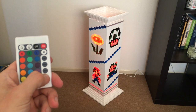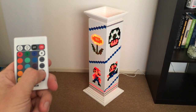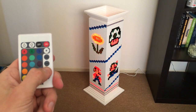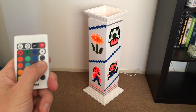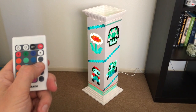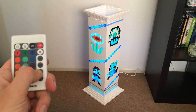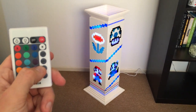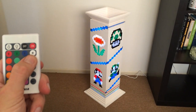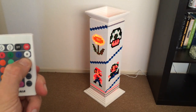Some other stuff. There's colors. Slowly fade into different colors. There's strobe. There's flash.